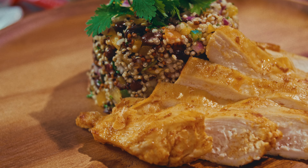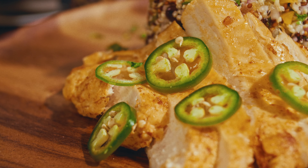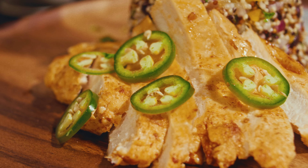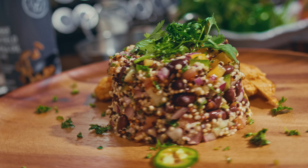Now, let's focus on our dressing. In a small bowl, mix together two tablespoons of olive oil, the juice of one lemon, a crushed garlic clove, salt, and pepper. This simple dressing will tie everything together beautifully.